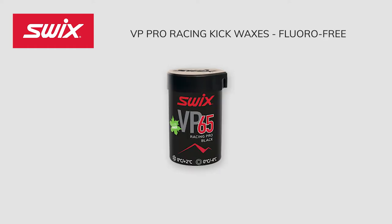VP 65 Red Black — for newly fallen, fine-grained snow from 32 degrees Fahrenheit to 36 degrees Fahrenheit, and for partially transformed snow from 25 degrees Fahrenheit to 32 degrees Fahrenheit. This Red Black Kick Wax has extraordinary properties in tricky conditions around the freezing point because the black additive gives the wax versatility and excellent anti-icing properties. Also brilliant on the cold side in high humidity and older transformed snow. VP 65 works best on top of a couple of layers of slightly harder wax and also works great as a cover on top of clisters.